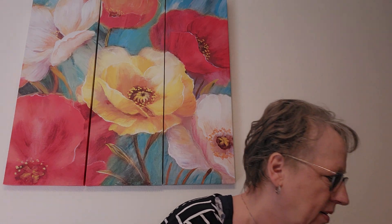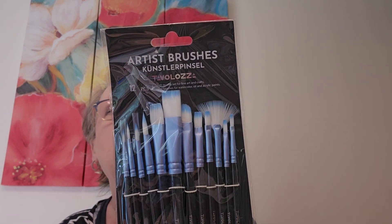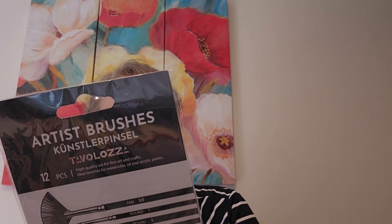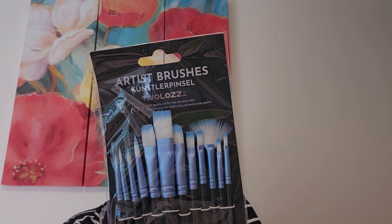I just kind of put everything like things together in little baggies so it's a little bit easier to go through. And I got a set of artist brushes — twelve pieces. I like the blue, the teal. High quality set for fine arts and crafts for watercolor, oil, and acrylic. Got those.